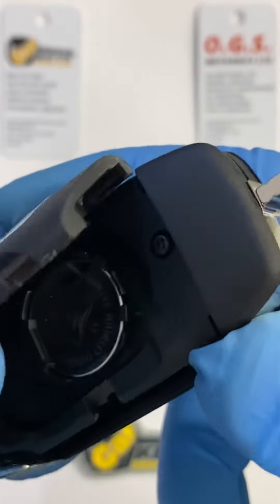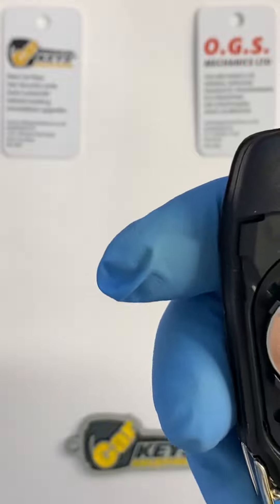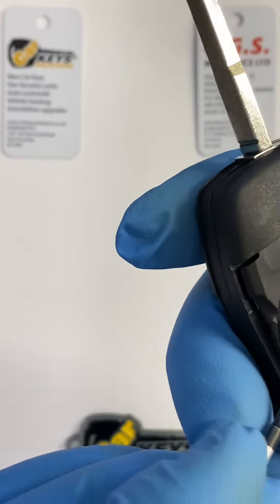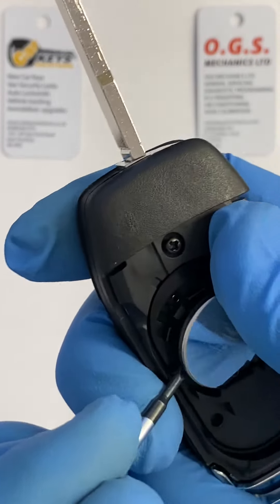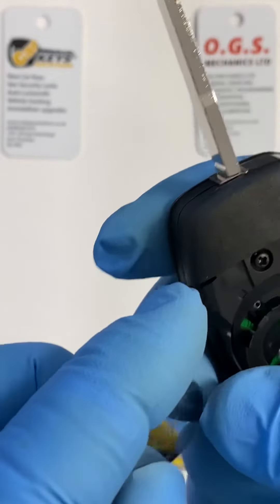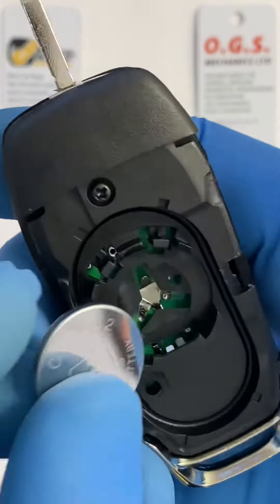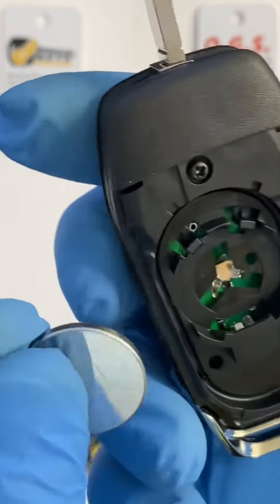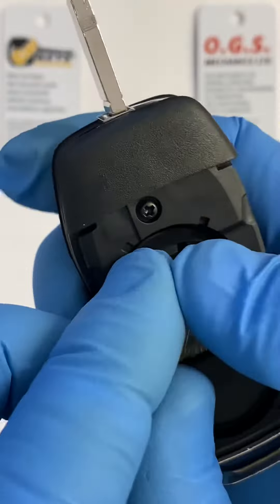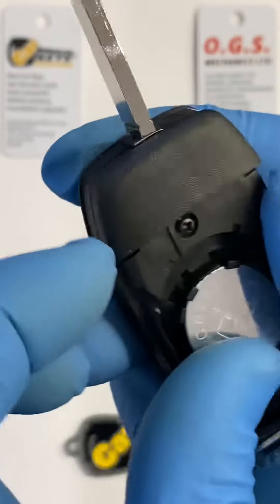Once the cover is released, you have the battery inside. Again, use the small screwdriver to push it out. When changing the battery — in our case the CR2032 — please make sure you put the positive side of the battery facing up and slide it back into place.